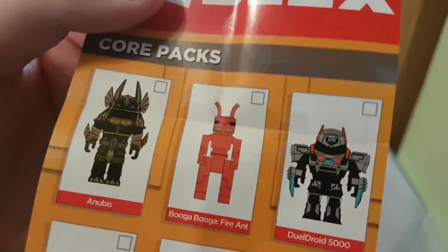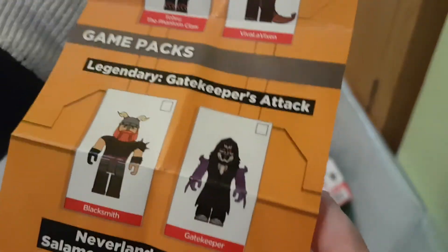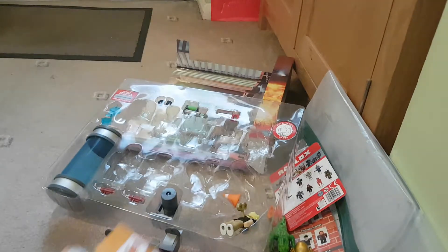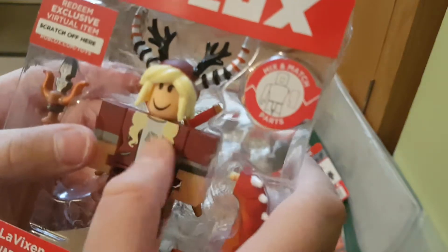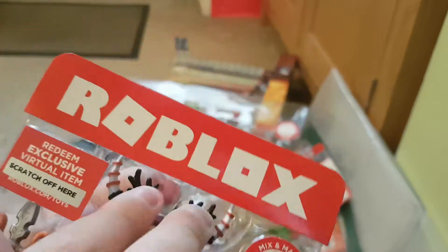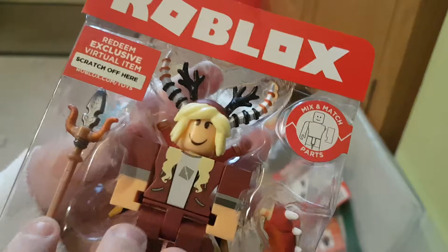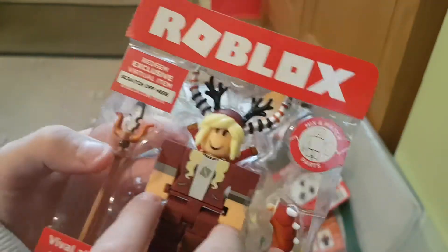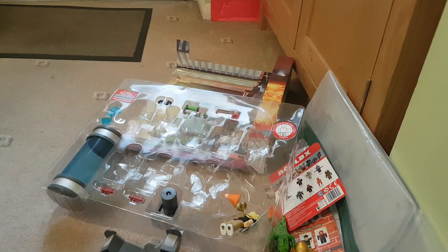It is Viva La Vixen, the person we were unboxing. I've not got long because I have a limited recording time. Here is Viva La Vixen — looks really cool. She's got back bling with swords, she's got horns on her, she's got a little tail — that's funny — and a sword. Anyway, I'm losing recording time. I hope you enjoyed this video. Here is a Robloxia animation coming soon. Goodbye!